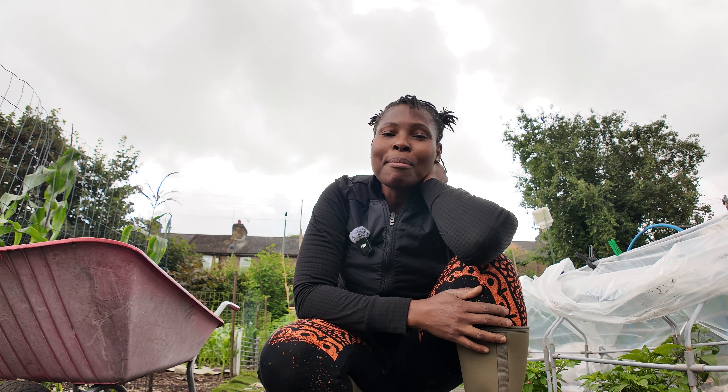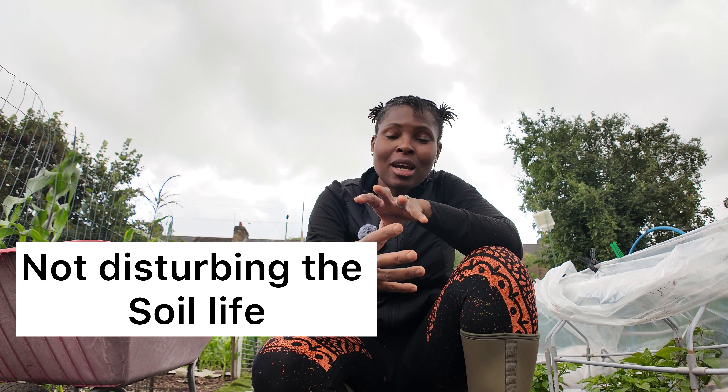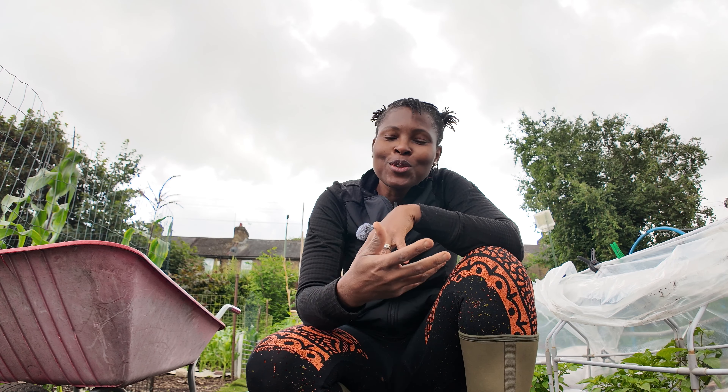Today's episode is about helping you save money. No-dig gardening — pretty much anyone interested in growing food today has probably heard a lot about it. No-dig is essentially putting layers of mulch on your bed — compost, thick layers, a few inches thick. It helps suppress weeds, feeds the soil, and gives you good quality plant harvest.